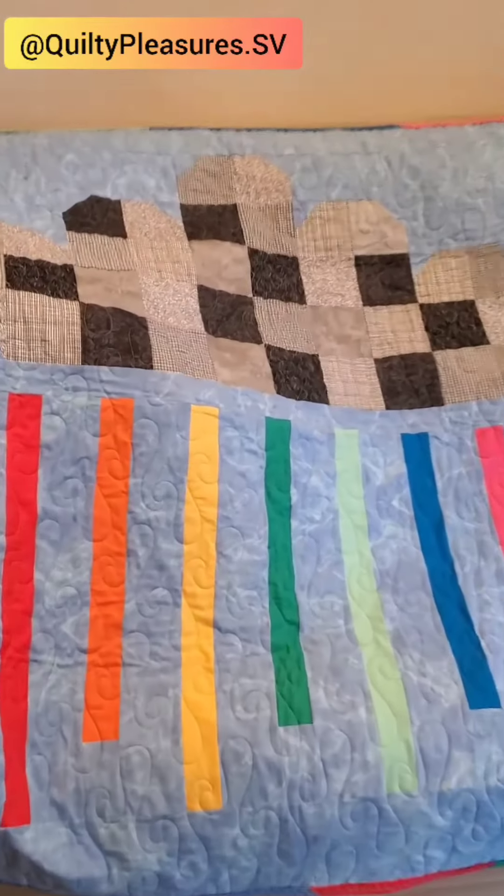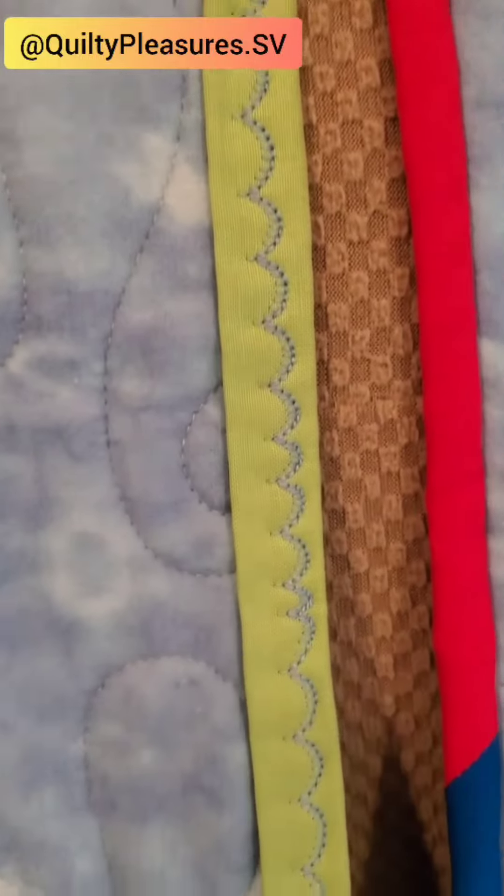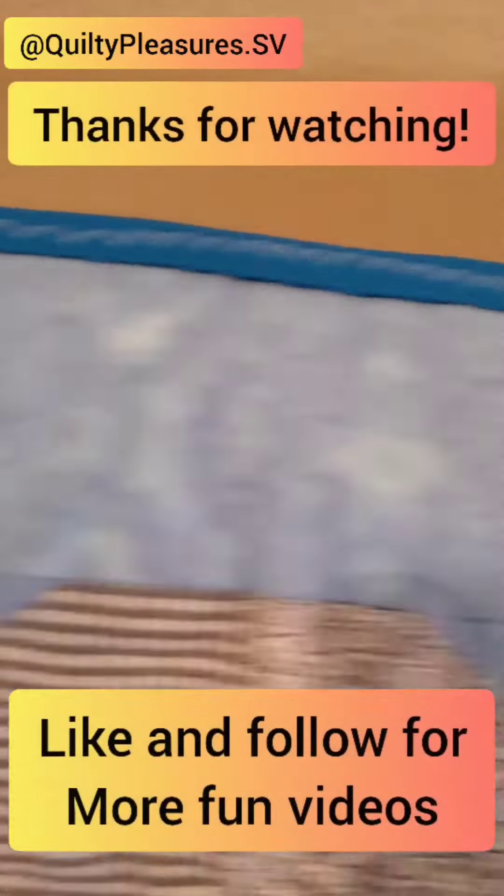Here's the final product! The main quilt top — I love the colorful rainbow and the decorative stitch on the binding. The rainbow binding was a really cute accent to the quilt top.